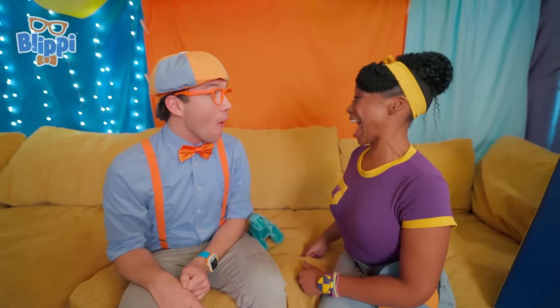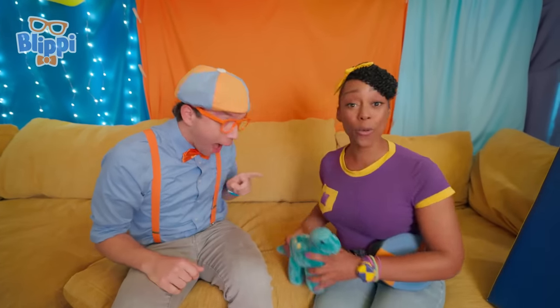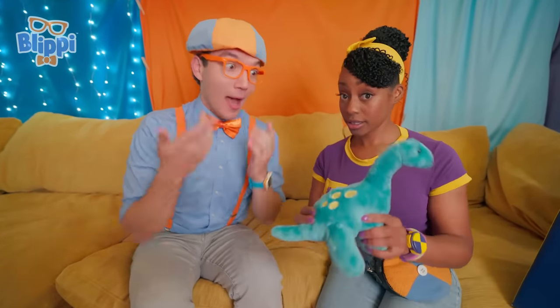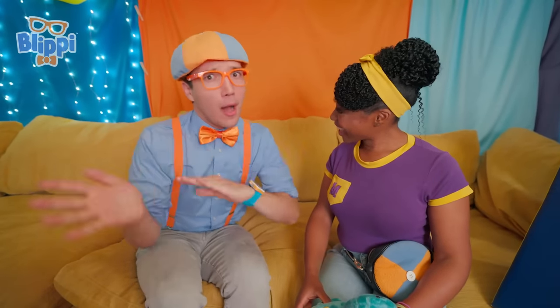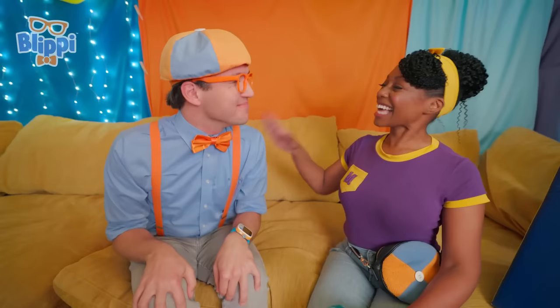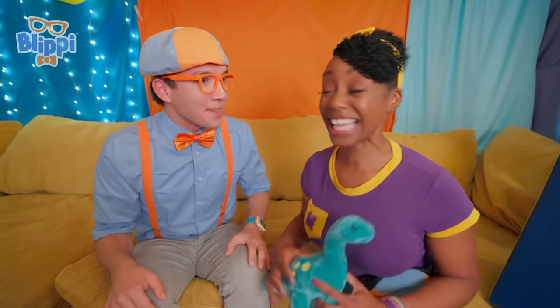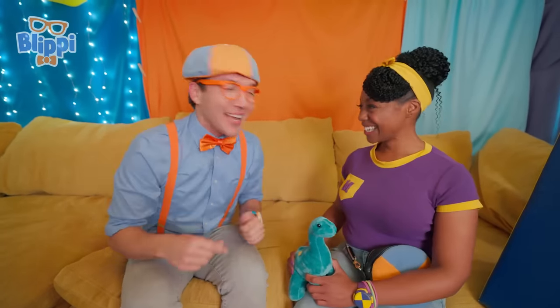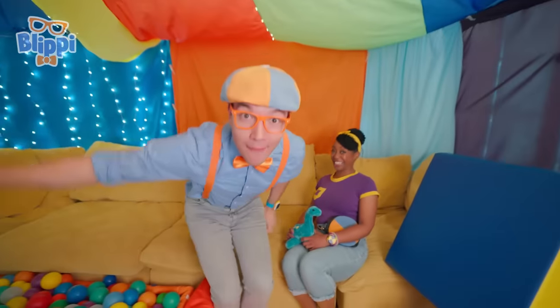How about we play Hot and Cold? I like that game! Is that where someone hides a dinosaur, and the other person tries to find it, and they get hints that are either hot or cold if they're close or far away? That's exactly it, Blippi! How about I hide the dinosaur first, and you can find him? Okay! I'm gonna go out there so you can hide it, then tell me when you're done!